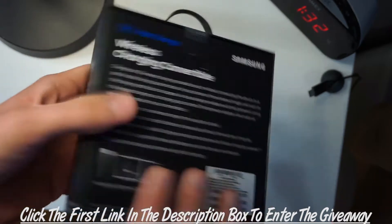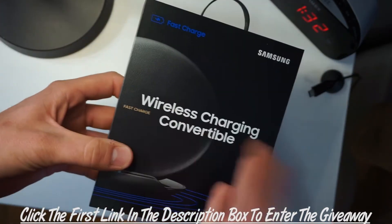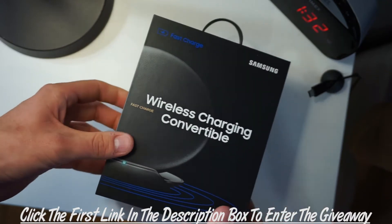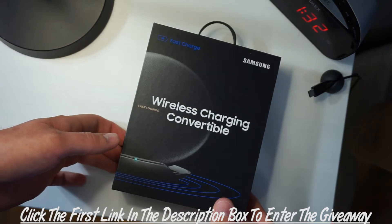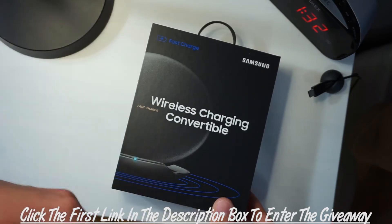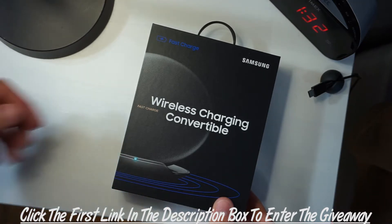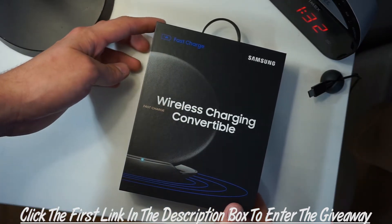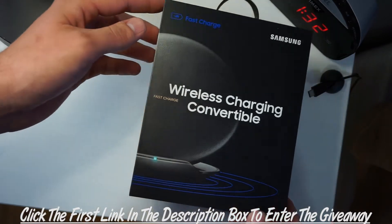I'm just gonna give you all a quick overview of what this is if you don't already know. It's a wireless charging dock for any phone really, not just Samsung phones. Samsung starting from the Galaxy S7 and on supports wireless charging, and there are a number of other phones that also support it, so it's okay if you don't have a Samsung phone — this will still work for other devices.